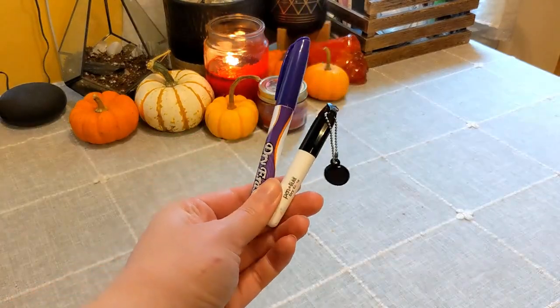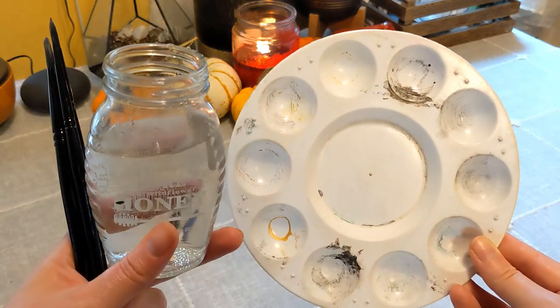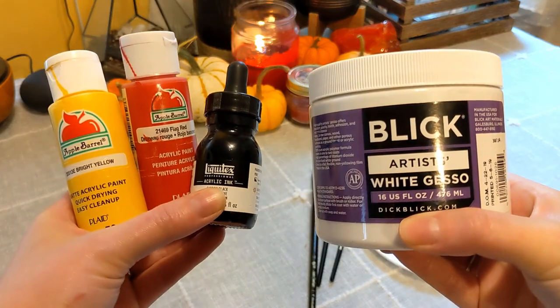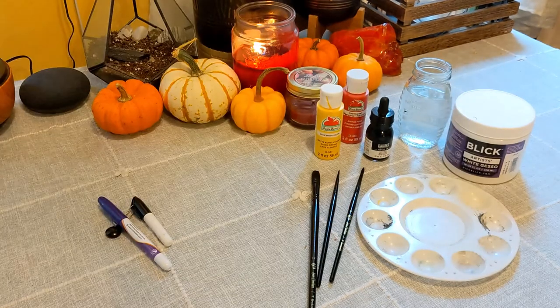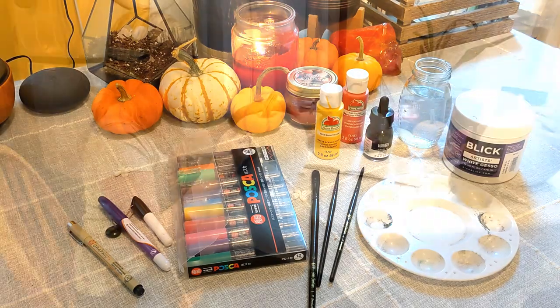Here's what you'll need to get started: some dry erase markers, brushes, palette and rinse water, some acrylic craft paint, and then some kind of pen or paint marker for any line work. I also grabbed a bottle of black acrylic ink because I was out of black acrylic paint, which I didn't realize, but it actually worked great.